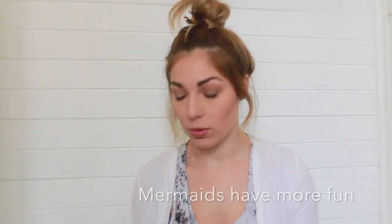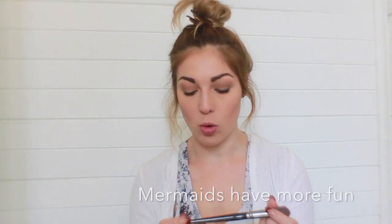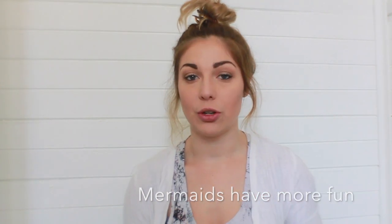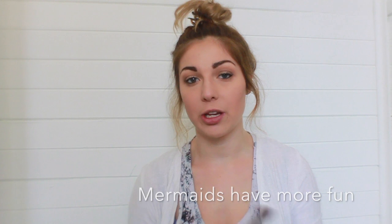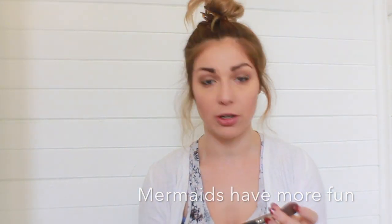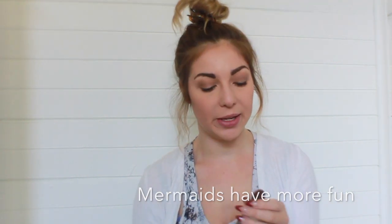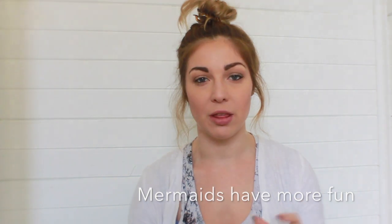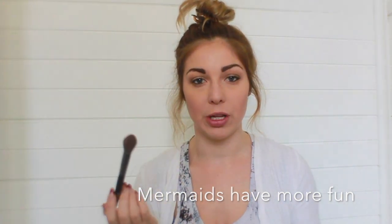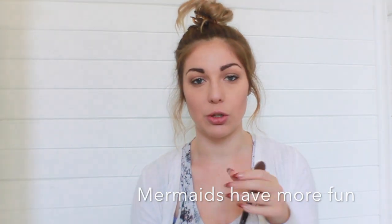Next we have the Morphe E48 brush. At first I was using this to contour because when I worked at Napoleon Perdis we used one really similar to this and it worked beautifully for contouring. Although I don't really like it now for contouring — it seems to just put a really thin line on my cheekbone and I'm not really about that look anymore.